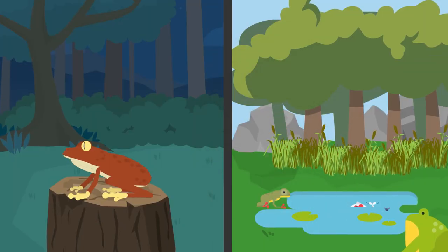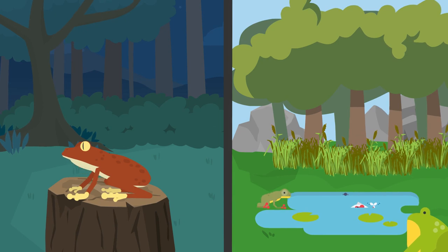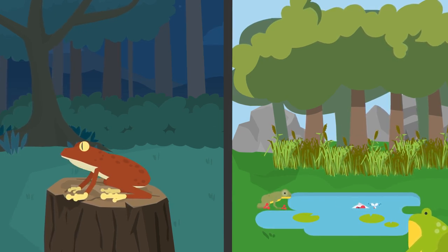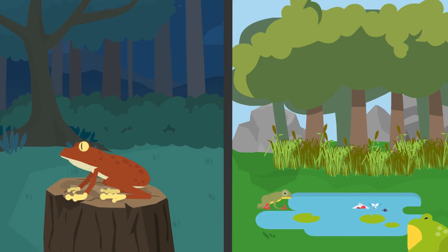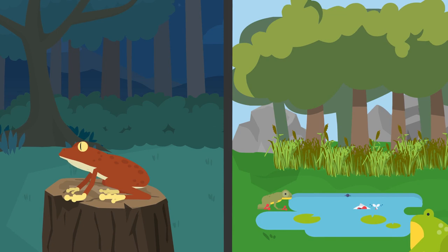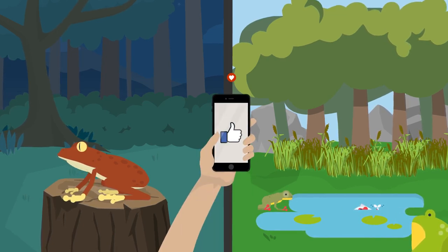Frogs come in all shapes and sizes, live in various environments, and can make great pets, but one thing we need to keep in mind is that their skin is extremely sensitive and we must respect that and take steps to avoid damaging it. I hope you've enjoyed today's video — if you have, please hit that like button. Thank you for watching and goodbye.